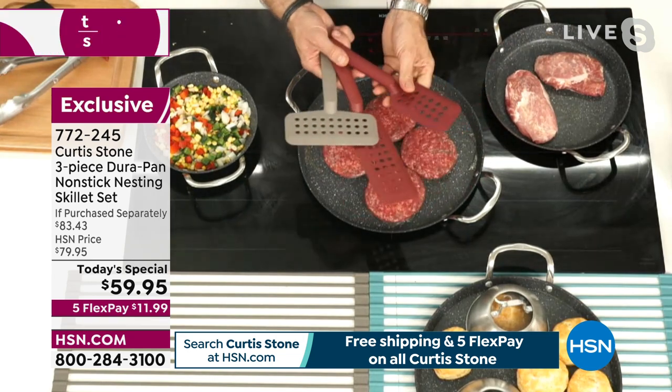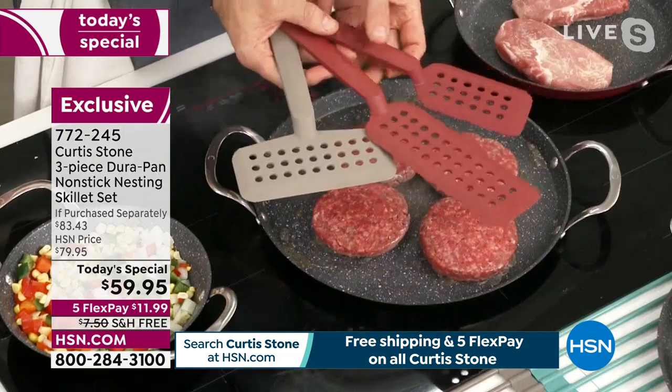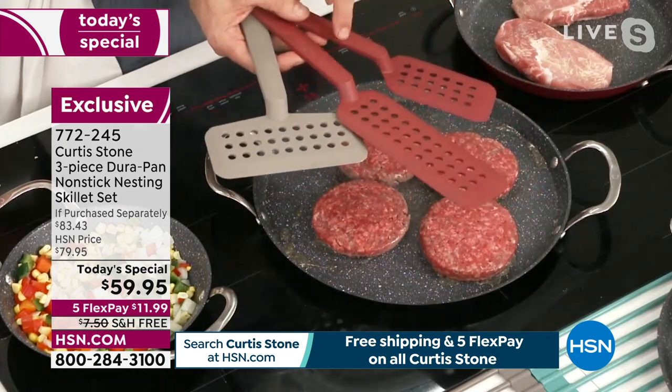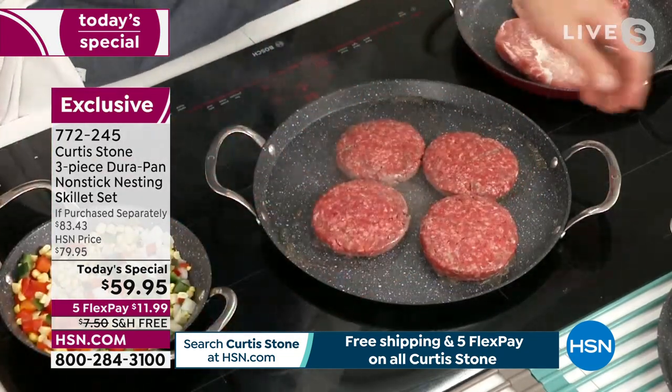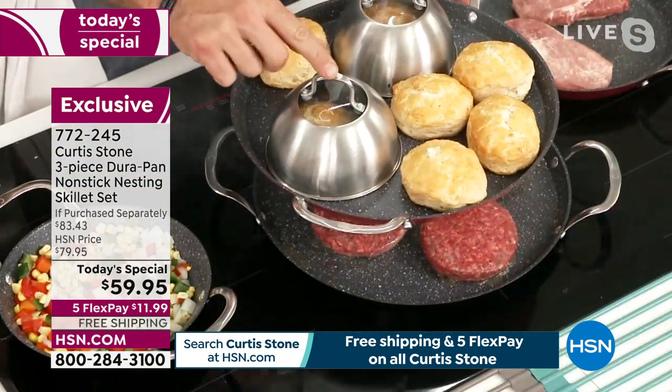You'll understand the minute you get these home and start getting under the burgers, the fish, the pizzas, frittatas. You get all three of them. Now, I've got something else to show you — if you don't mind, I'm going to pull this up. You can see these little mini cloches.